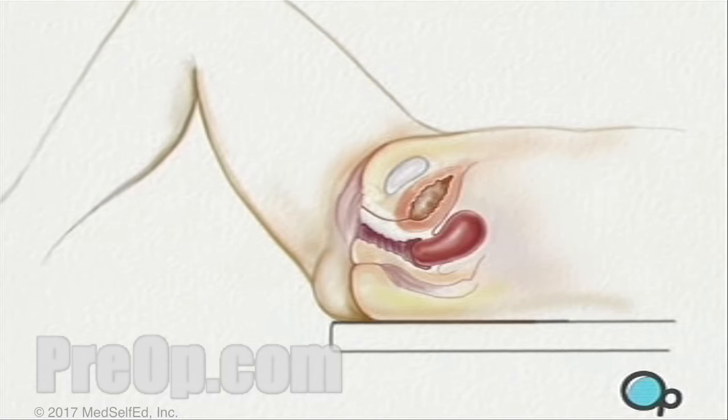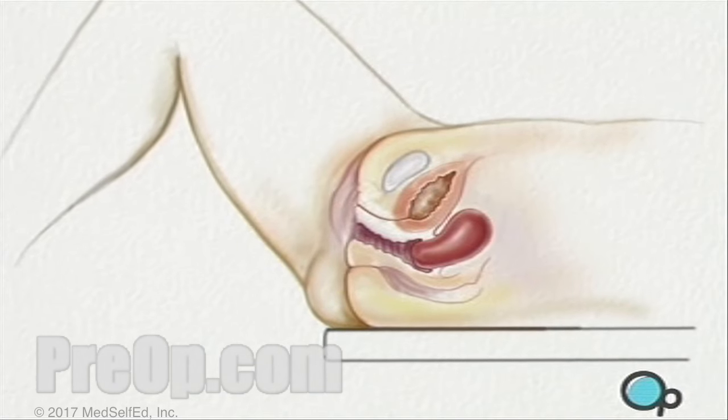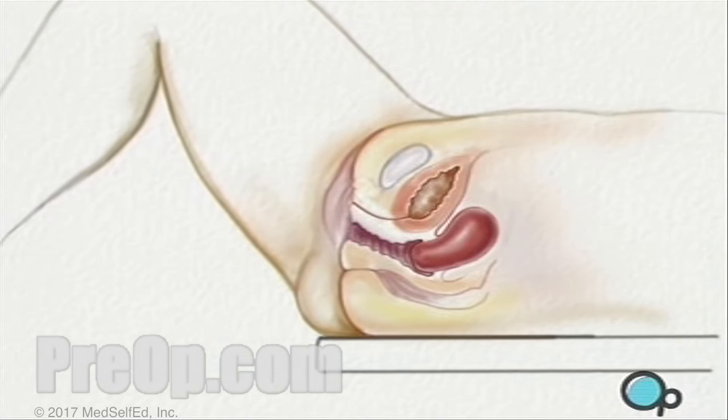Then the surgeon will use a gloved hand to conduct a vaginal examination and will check the size and location of the uterus by pressing on your lower abdomen.